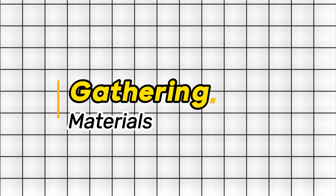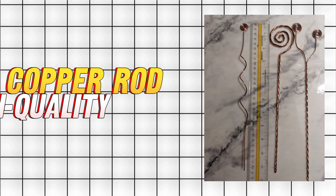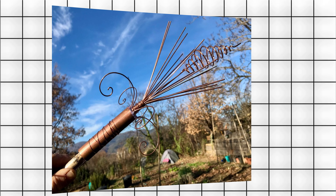Step 2: Gathering Materials. For a simple start, you'll need copper grounding rods, wires, and a solar-powered battery. Tip: Ensure the copper rods are high quality to avoid corrosion, promoting a longer-lasting electric charge.